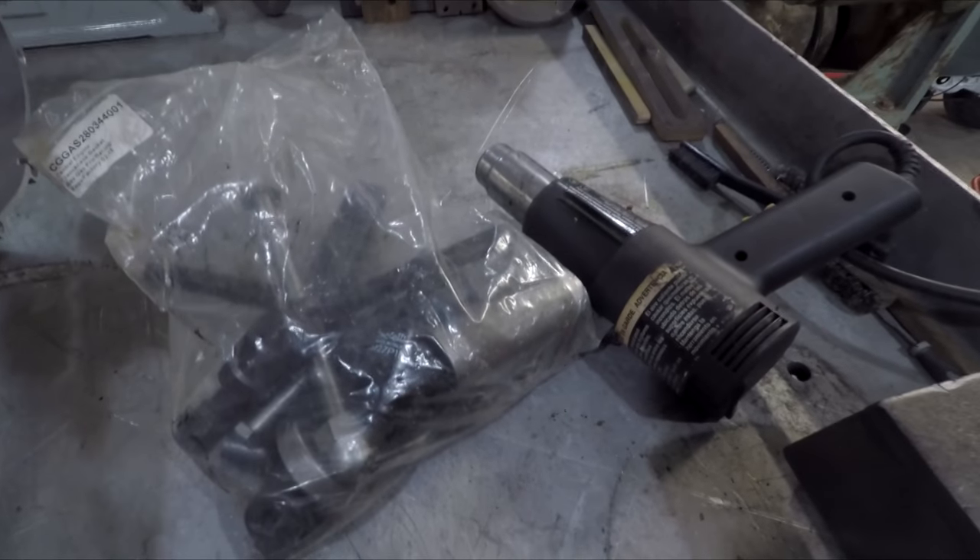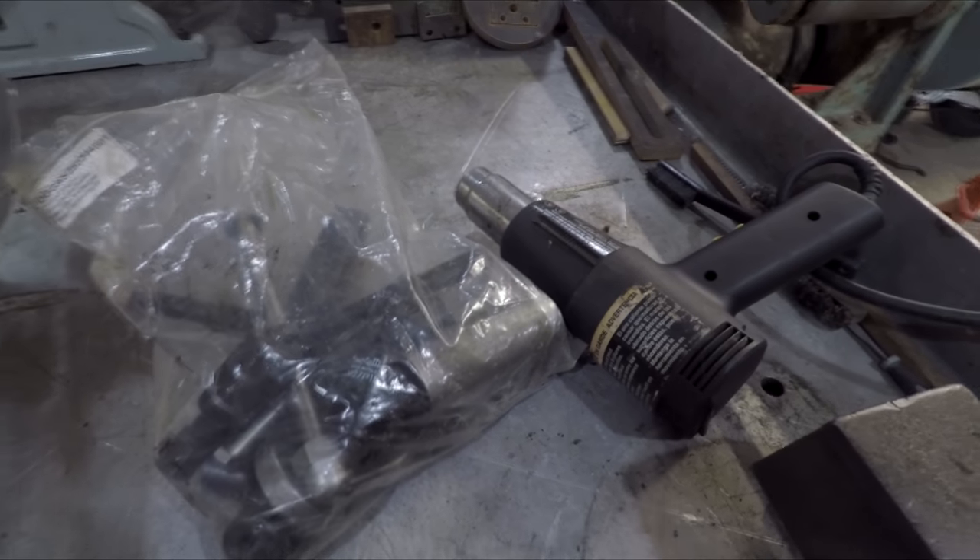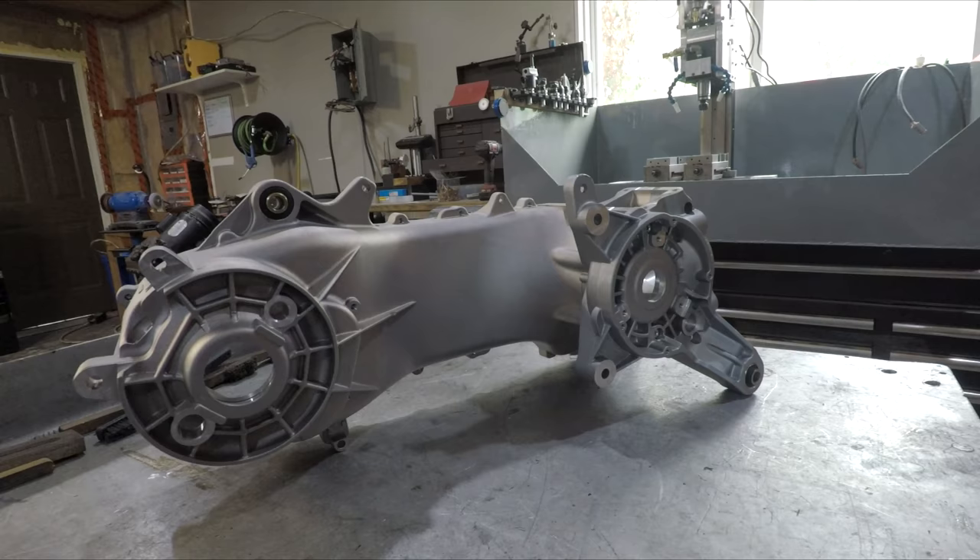Hey, welcome back. Today we are going to be reassembling the Molossi RC194cc motor. I'm going to walk you through the steps to put that together. For specialty tools you'll probably only need basic hand tools, a heat gun, and a crank puller. Step one: disassemble the crankcase and prepare for warming it up.